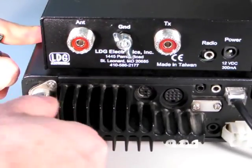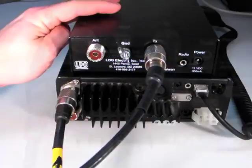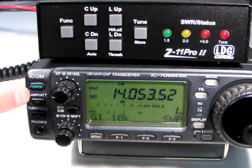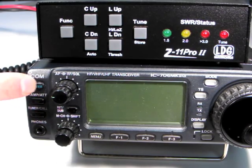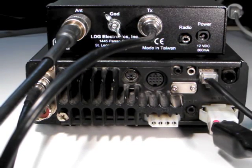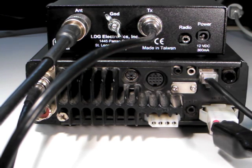To install the ICOM interface cable, first install the Z11 Pro 2 as shown in Part 1 of this video series. Be sure the radio is turned off before installing the cable. Notice that here, unlike in the Part 1 installation, we don't plug in an external DC plug because the tuner is powered by the radio.